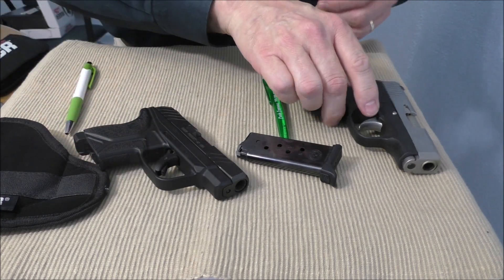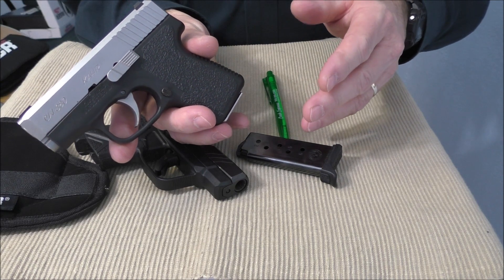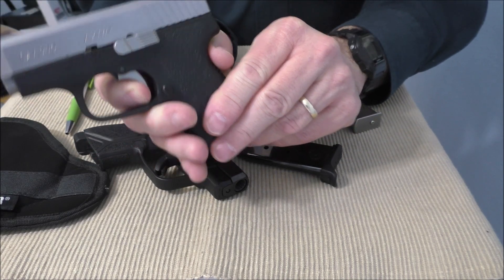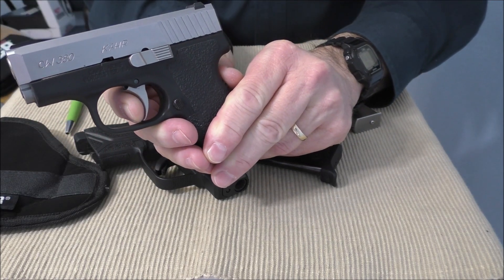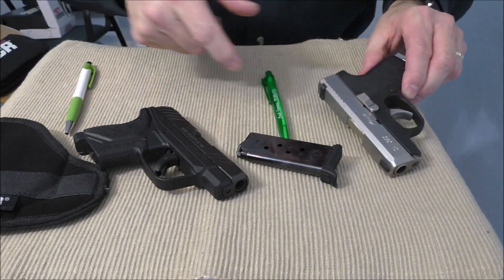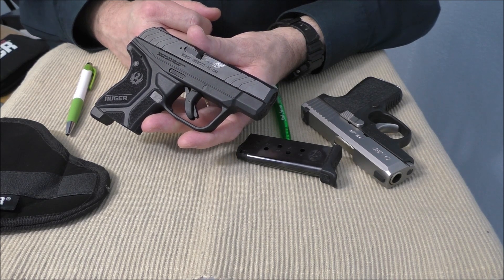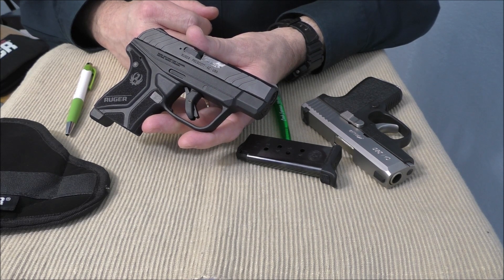The Kahr may have a slightly lighter trigger pull but it has a much longer trigger pull and a much longer reset. What that does is give you more opportunity to pull the gun off target when shooting it. I have found that it is easier to put rounds on target with the Ruger LCP2. So those are my five reasons to buy the Ruger LCP2 over the Kahr CW380. This is the Fire & Patriot channel — till next time, God bless America.